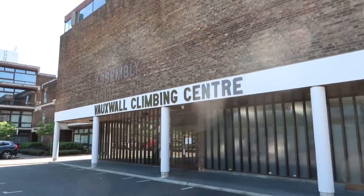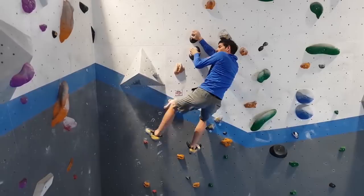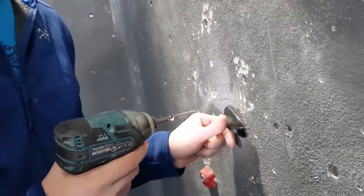But guess what? I'm visiting London right now and I'll only be here for a few days. There is an iconic V7 here at the Vauxwall Climbing Center — the Free Solo boulder problem replica set by Alex Honnold. This particular climbing sequence is the hardest part of the entire 3,000-foot free solo attempt at Yosemite. I am very excited and hopefully I can get it before I head back to California.